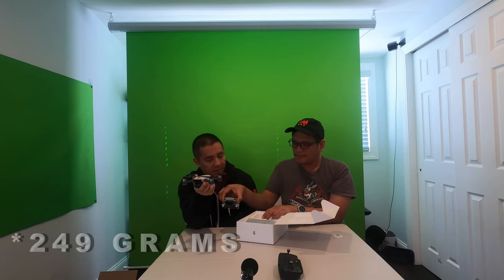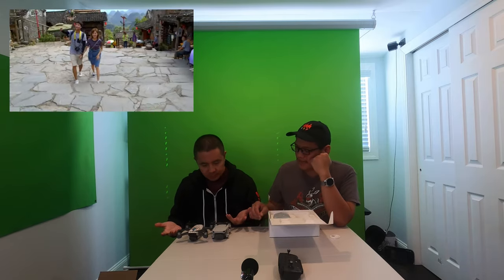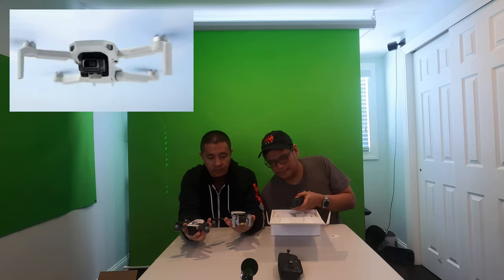Only 249 grams — not bad. The Spark is registered by the way, meaning it's over 249 grams. The Mavic Mini is definitely lighter. I like the foldable wings; it makes it easier to pack. The Mavic Mini is definitely way lighter compared to the Spark even with the Spark's battery on it. We're going to have some fun with this.